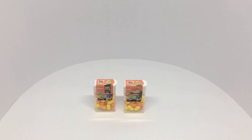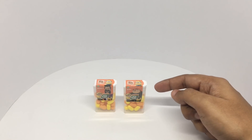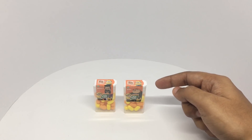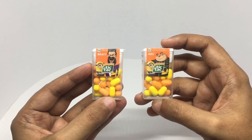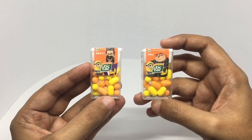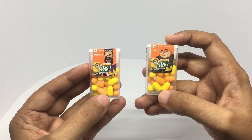Let's take a look at these Minion Tic Tacs. These are limited edition Tic Tacs. Each of these costs around 10 rupees or 15 cents. We get one for Bred and one for Gru. Inside you get banana and tangerine flavors.